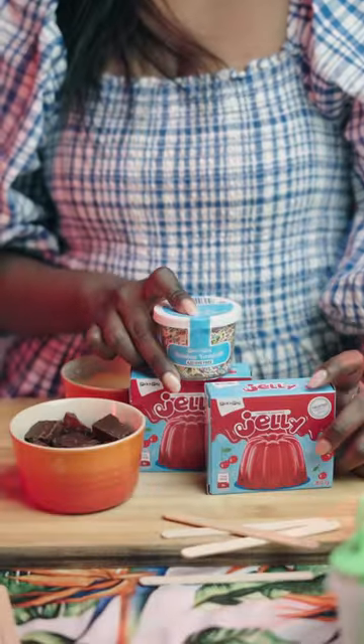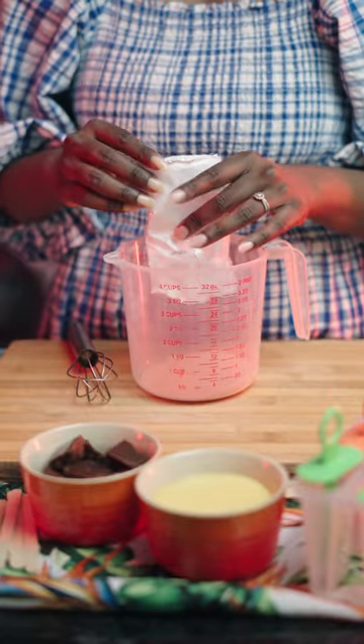Can you believe I made these delicious chocolate jelly and custard pops using my Mr. D app? I even received e-box on this purchase.